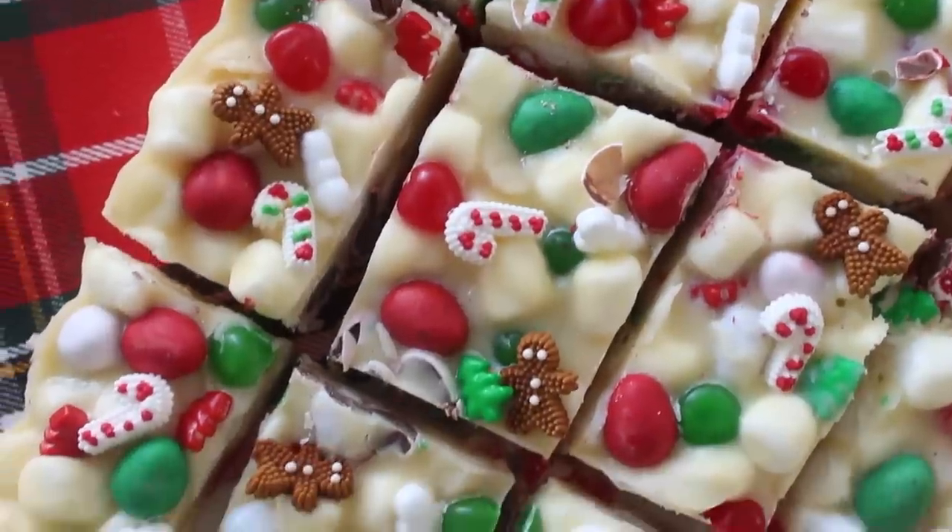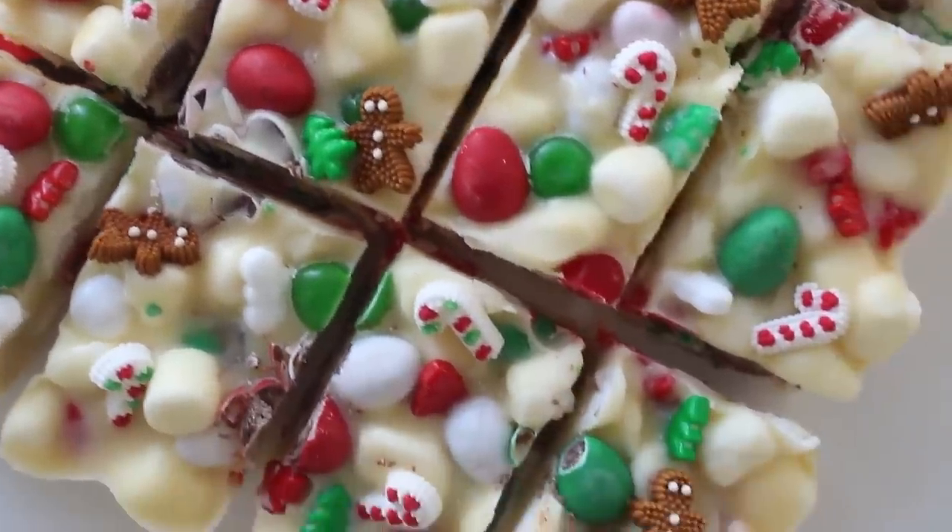I've eaten half of this — actually, it's all gone now. This recipe makes two large squares of it and it's already gone. I'm pretty sure I ate about half of it, so beware.